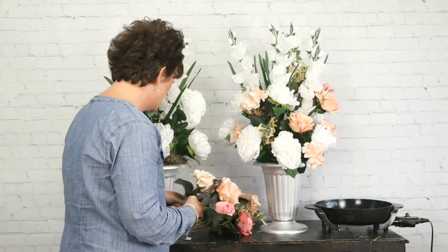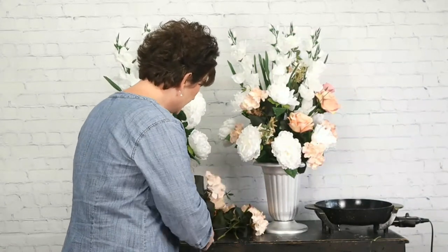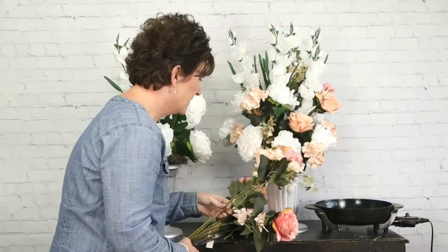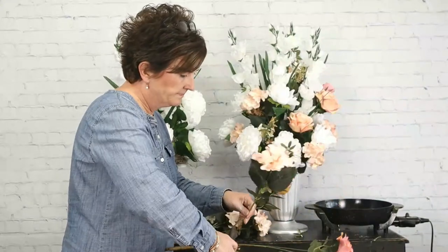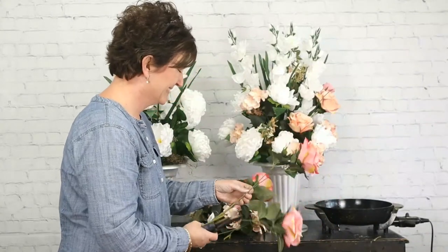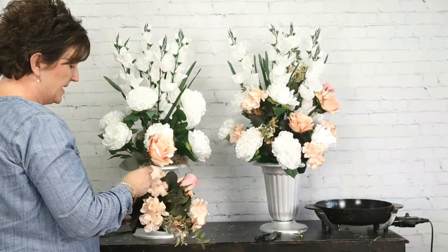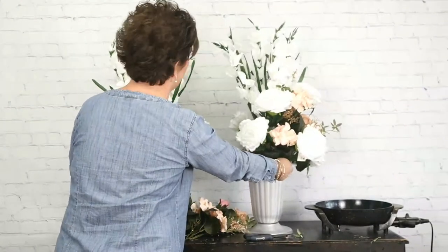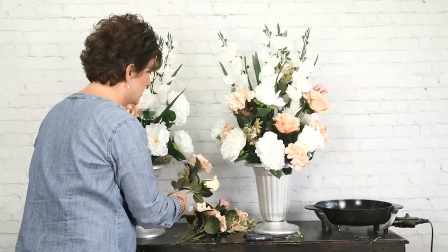These are for a church sanctuary, and we are matching some arrangements we did back in the spring for a church anniversary — they just wanted a couple more arrangements and we also did a couple of centerpieces. They're not going to be seen head on — they're going to be back to back, against the podium. They just want the colors to be pretty similar.